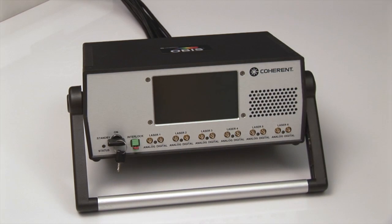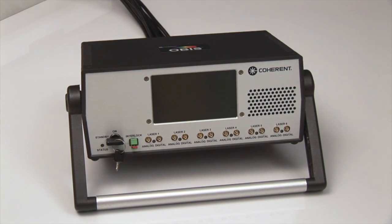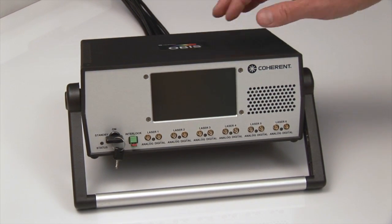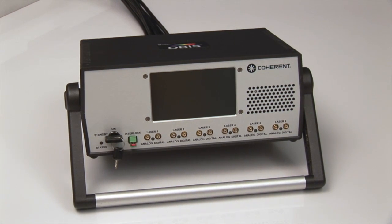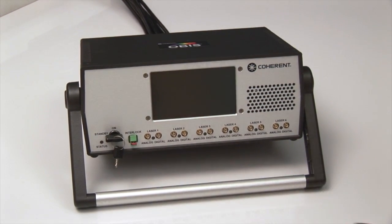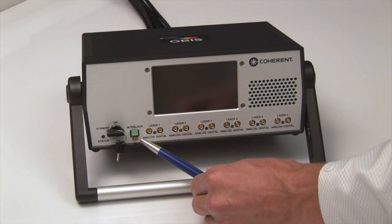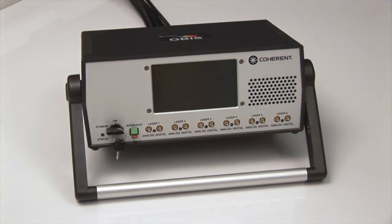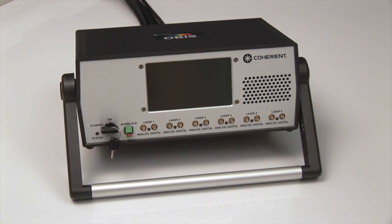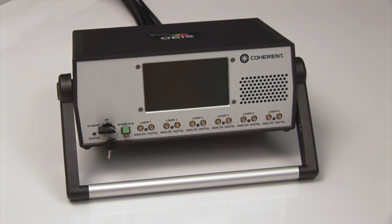The OBIS Scientific Remote is a full remote interface for the OBIS smart lasers. It is a single box solution coming with an internal power supply, offering safety features such as a key switch for standby as well as turning on the laser emission, and an interlock connector for the interlock safety of the lasers.